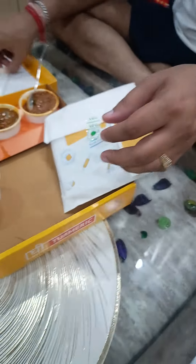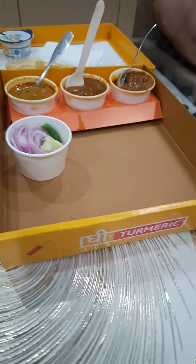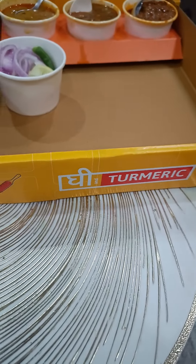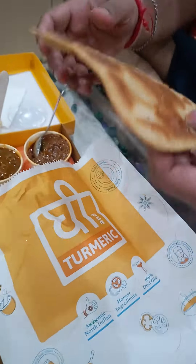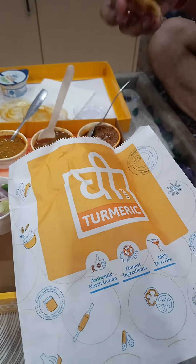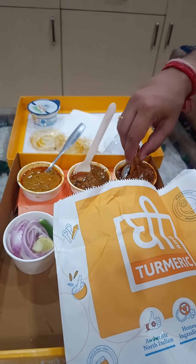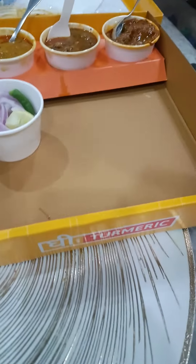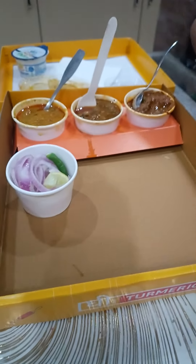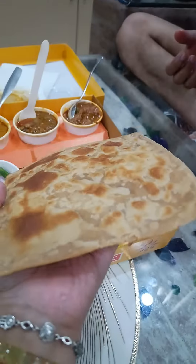What are the chapatis? The chapatis are three. Paratha is two. Wow, paratha seems to be very nice. Paratha looks something like this — as you can see, square-shaped paratha.